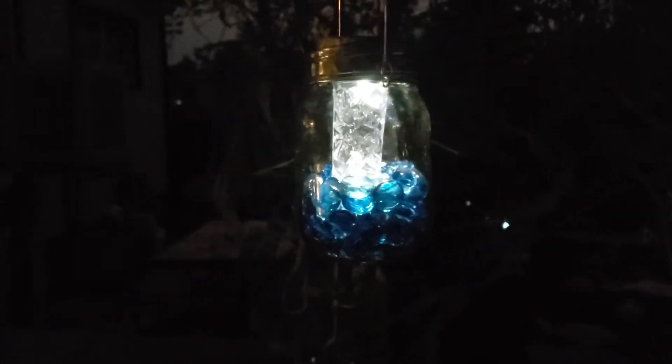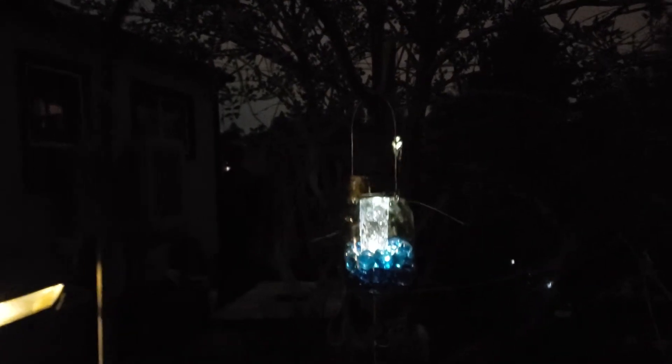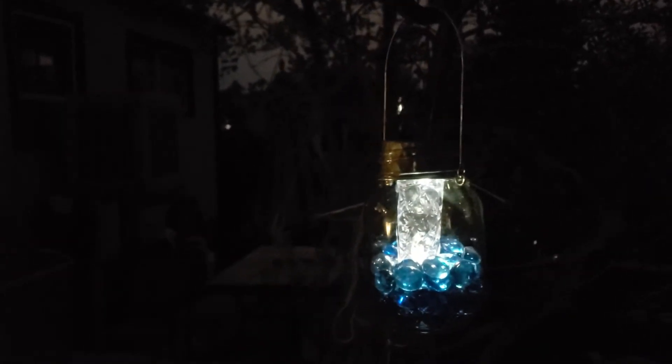I need to center that a little bit, but after I silicone it in and center it, I think it should be good to go. Those things are usually like 20 to 30 bucks, and this one's three. So there you go — how to make a cheap hanging lantern with a kind of mason jar.